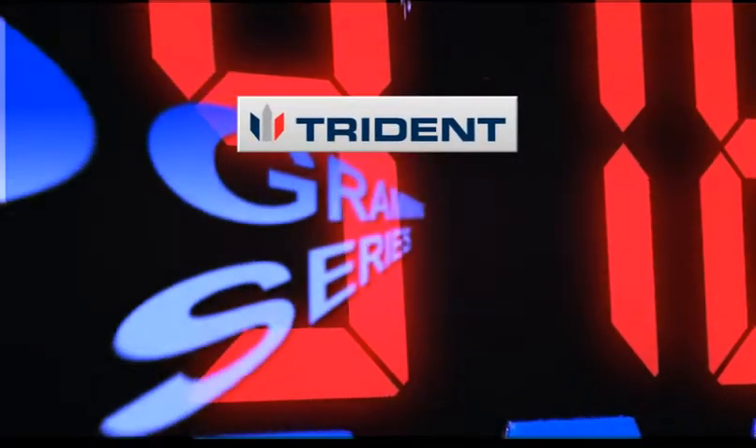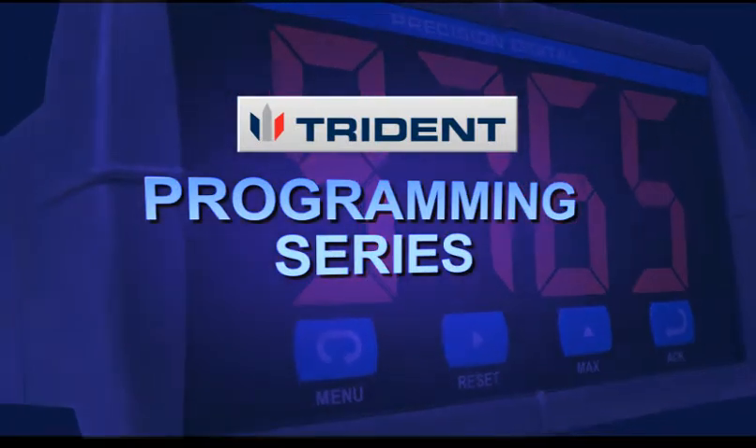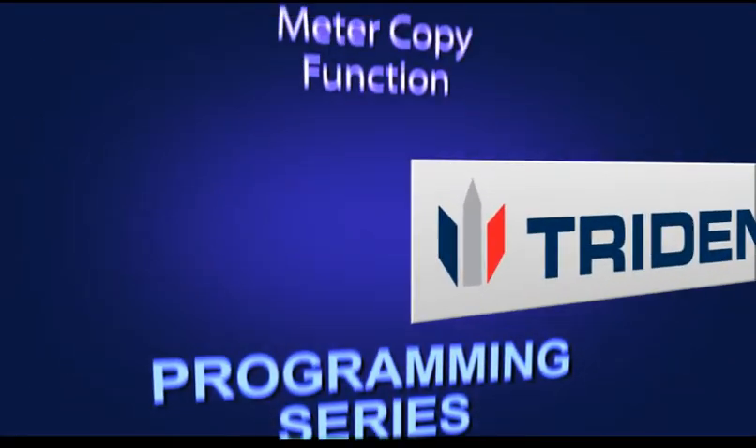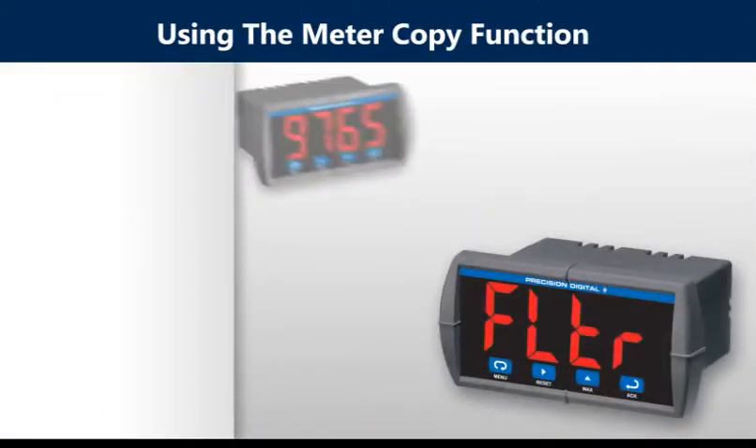Welcome to another installment of the Trident programming series. In this installment you will learn how to use the meter copy function.